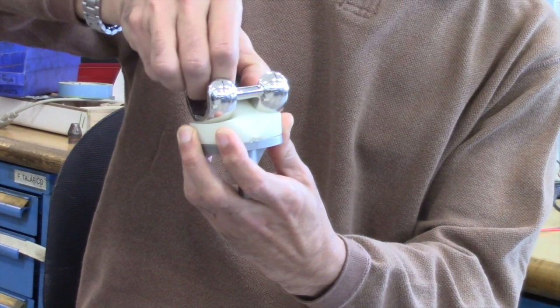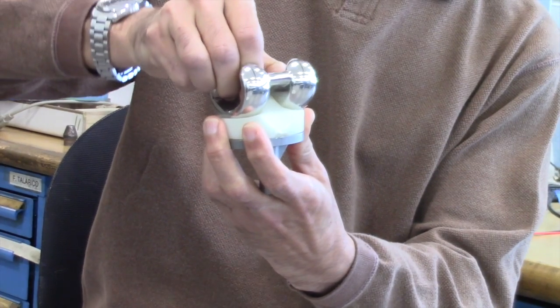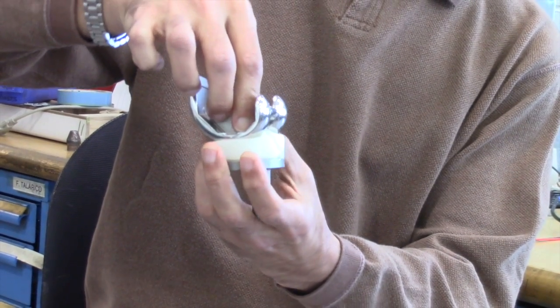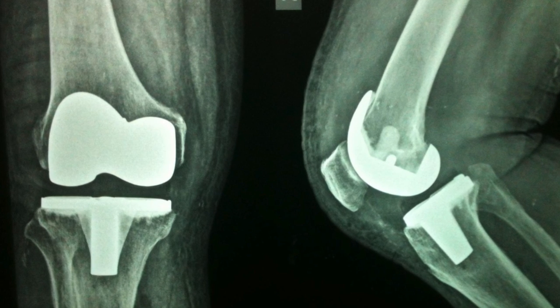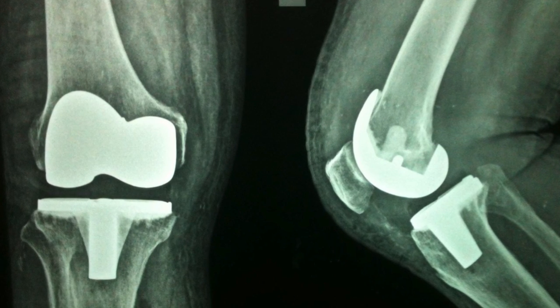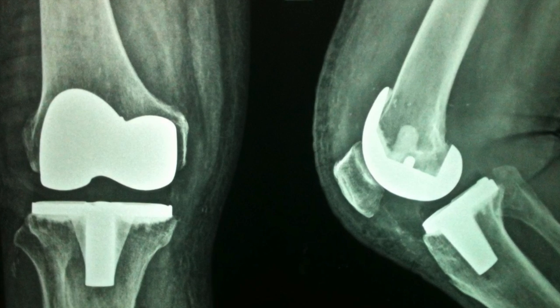It also provides some rotational motion for the joint as well, to produce a more natural motion in the knee joint. A joint like this poses a lot of challenges because we're looking to have this installed and be in the patient for upwards of 15 years.